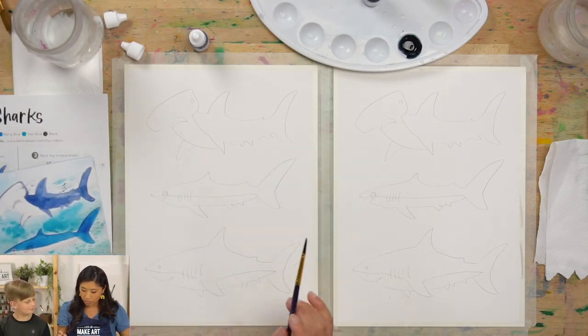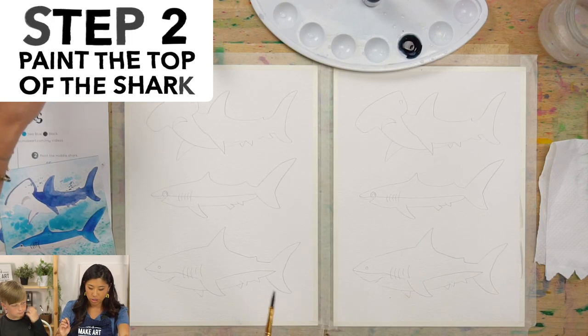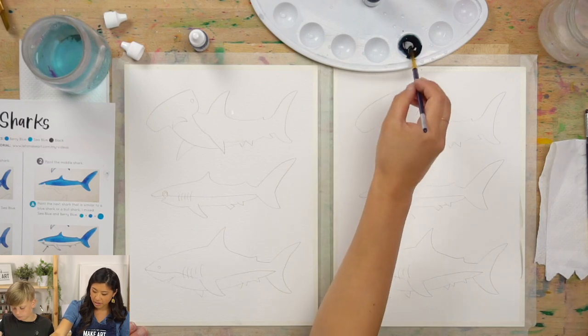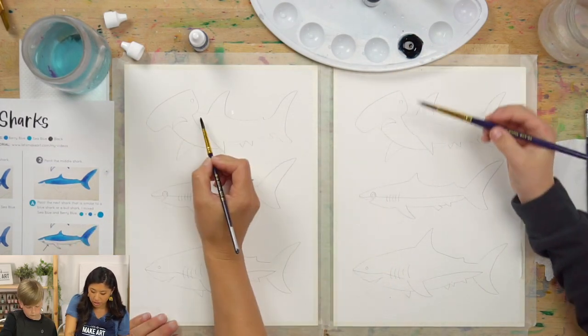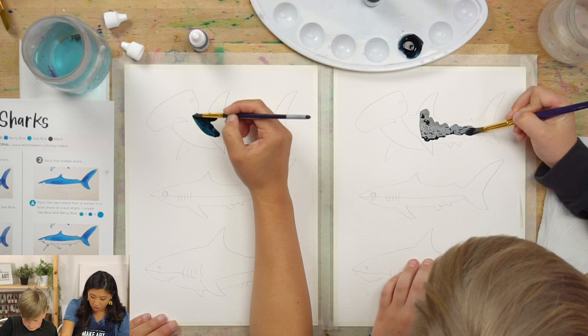Pick up your brush. Do you want to use the big brush or a small brush? We're going to paint this area, so you get to choose. Dip it in water and you are going to paint the top part of the shark. Paint inside — it's like a black blue, that's so fun!